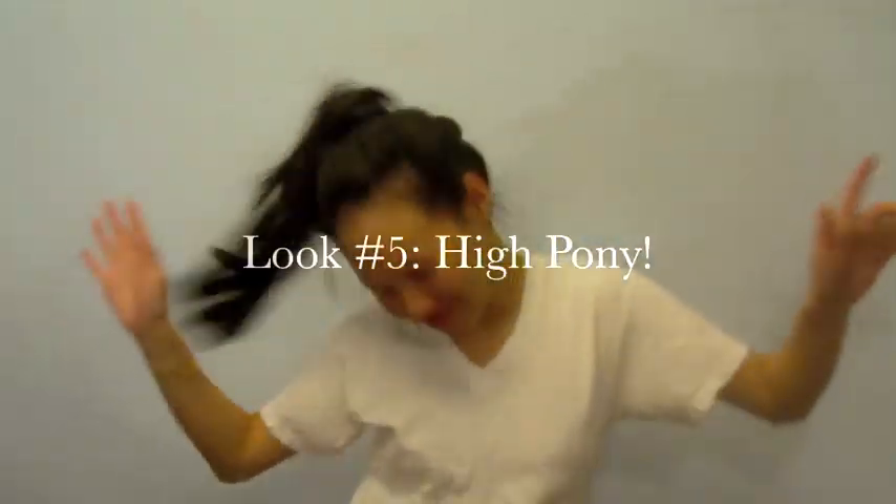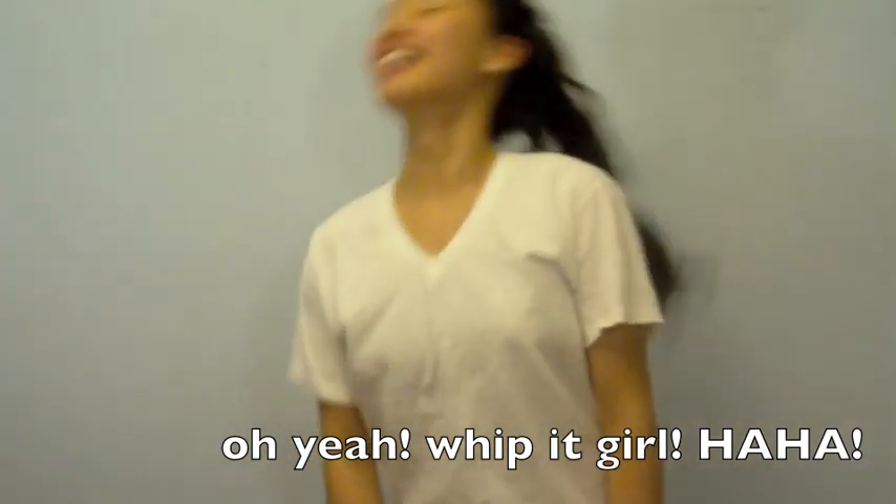This last look is a fun and easy one — it's the high ponytail. Beware, this hairstyle makes you want to whip your hair back and forth a lot. All you'll need to do is tie your hair in a really high ponytail. If you'd like to add a little something extra, take a small extension and tie it around your hair elastic. And this is your final look.